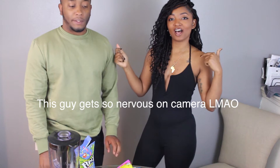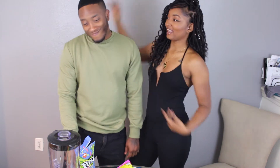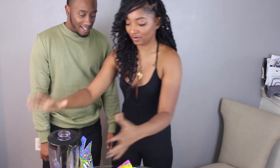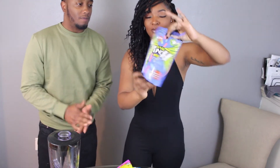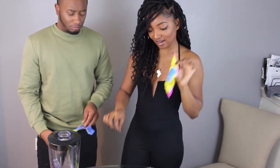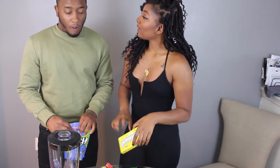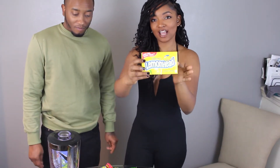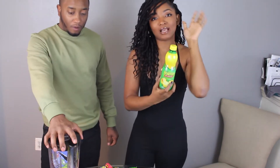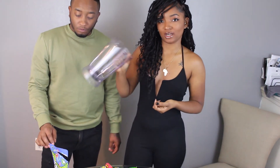Hi guys, welcome back to my channel Just Three. In today's video we're gonna be doing the sour drink challenge — the sourest drink in the world challenge, whatever you want to call it. This is Antonio, Mr. Lover Man. We got all of the ingredients right here: sour punch bites, sour patches, warheads — two bags of warheads — lemon heads, lemon juice, and our blender right here.